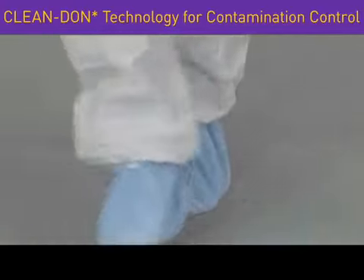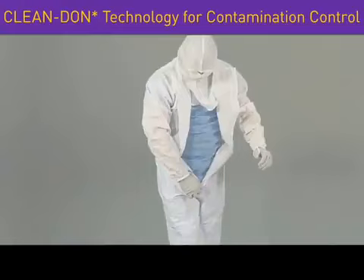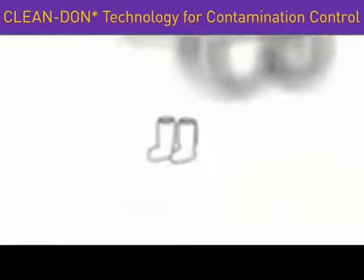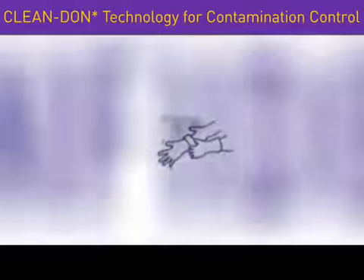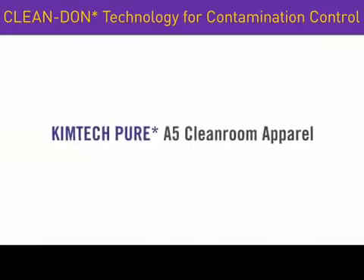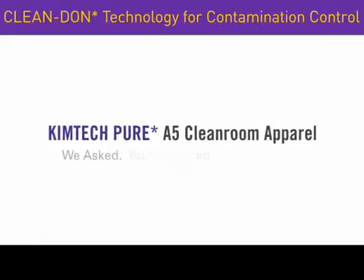Finally, cross your legs and zip up the coverall. You are now ready to complete your final gowning steps with pure confidence and comfort. The new KimTech Pure A5 Cleanroom Apparel. We asked. You answered. We delivered.